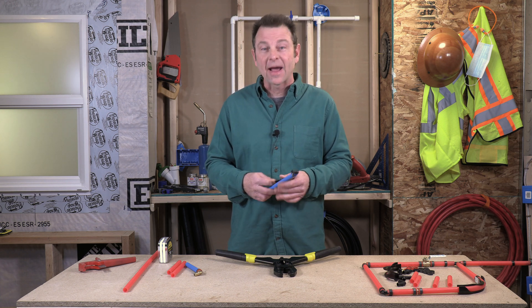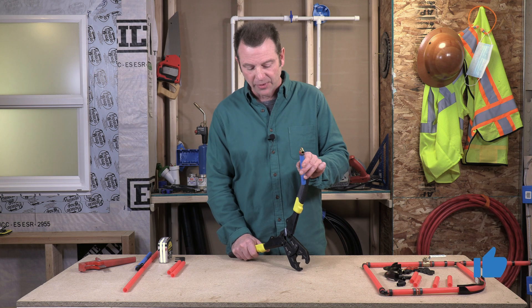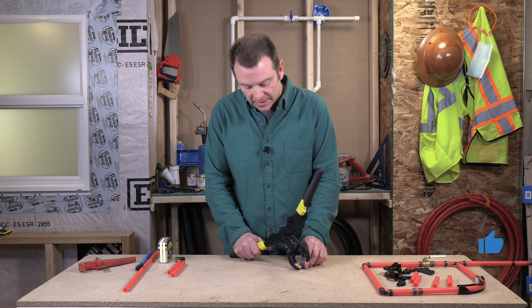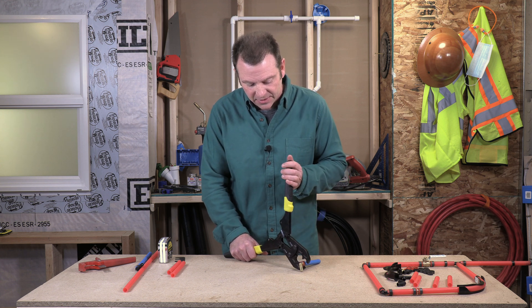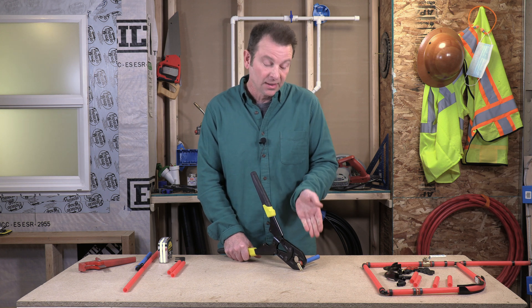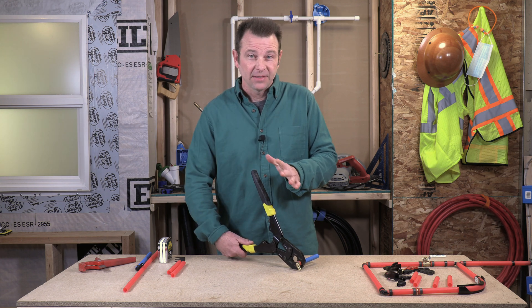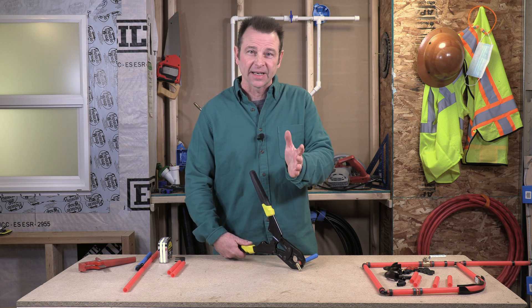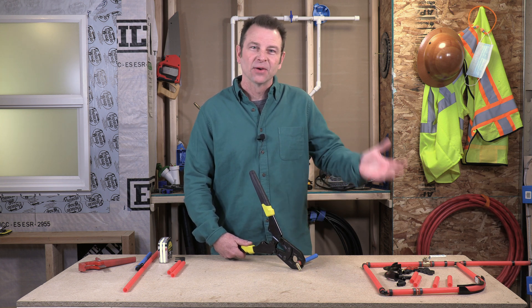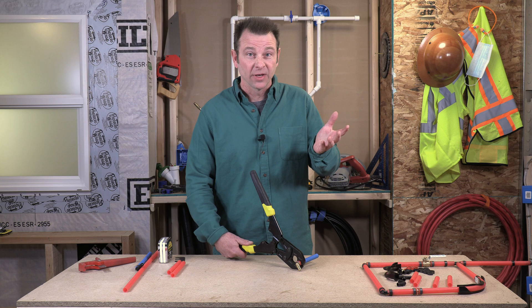Now let's look at our other fitting — crimp that one and see how that goes. I have my brass fitting with a pro crimp ring on it and PEX pipe. Let's put this in the tool and crimp it. This one is a lot easier because the ring won't be moving around. Go ahead and close that on there just right. Make sure that you get the crimp band centered in the tool and that the tool is square to the pipe. Typically when you're crimping, you're crimping a pipe in a wall or it's fixed. This six-inch piece of pipe floating around on the table is not very realistic, but the crimp will happen anyway and it works just the same if you're working in a wall.